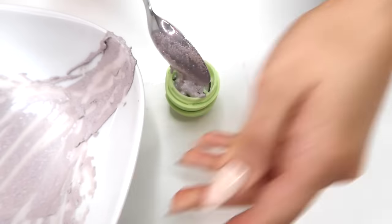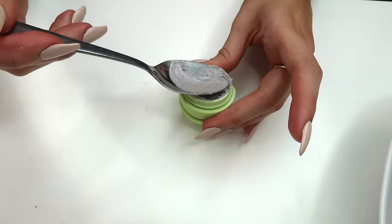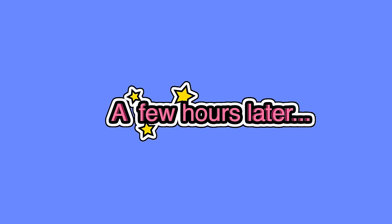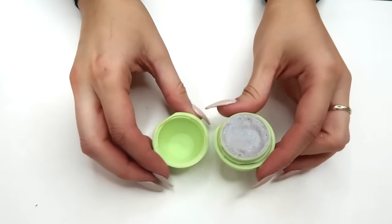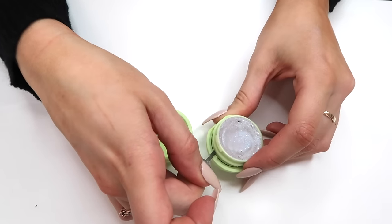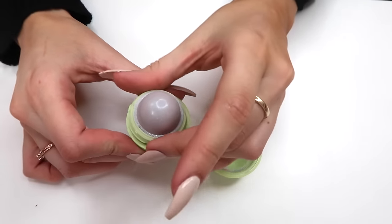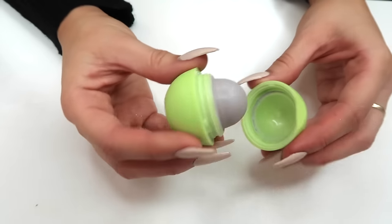I almost didn't have enough product, but it ended up being the perfect amount. I smoothed it out until the container was completely filled. Then all you've got to do is put it into the freezer for a few hours until it's completely hardened. Once you bring it back, this is what it looks like — ready to be put back into place. Just pop out that same little contraption in the center, flip it back to the way it was on the bottom of the container, and it clips back in just like before. Look how smooth it looks — we've got a whole new EOS!